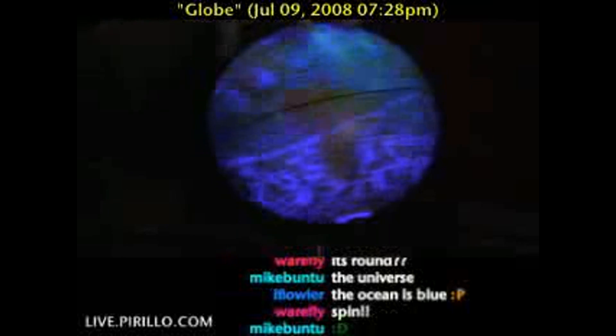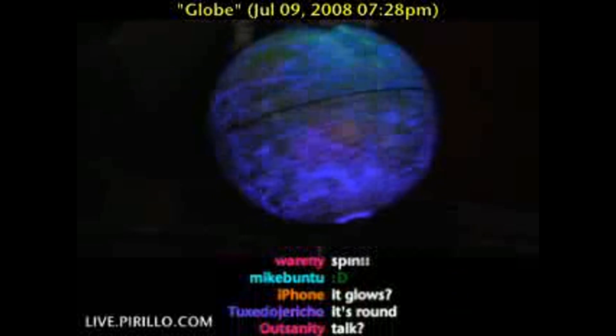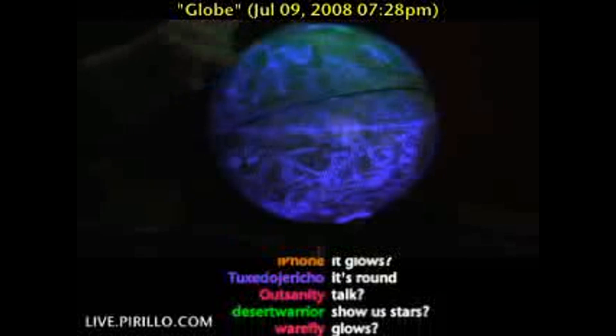It's round — it's a sphere, it's a globe. And you can spin it on its axis. You see that one? The hunting dogs, right there.